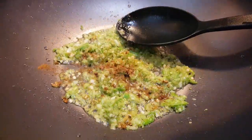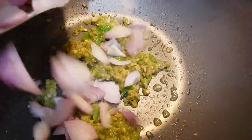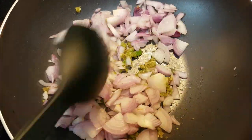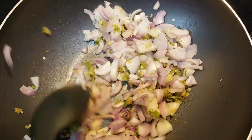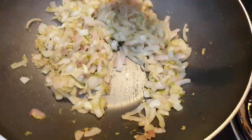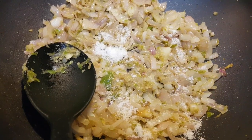Add half teaspoon garam masala and 2 onions. Put the onion in the pan and saute it. Put salt in and mix it.